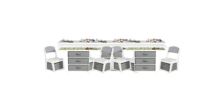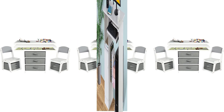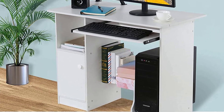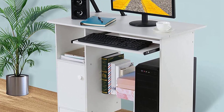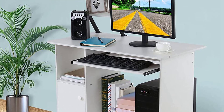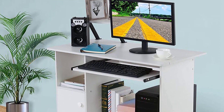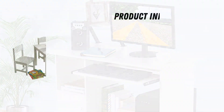This set encourages independent play and comes with a variety of accessories to keep your child's imagination running wild. Not only does this set foster important skills, but it also helps to keep their play area neat and organized with easy storage options. Your child will have hours of fun and learning with the multi-activity table and chairs.